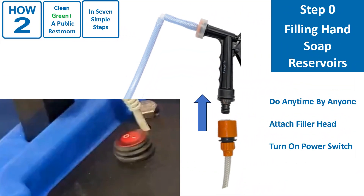Filling the hand soap reservoirs is step zero, since it isn't actually a cleaning activity. It can be done any time by any person, not necessarily the cleaner.